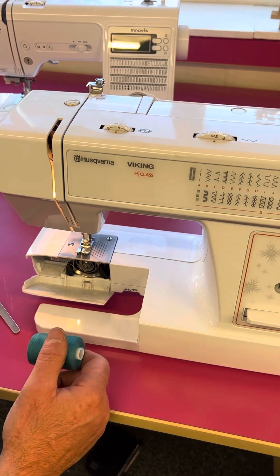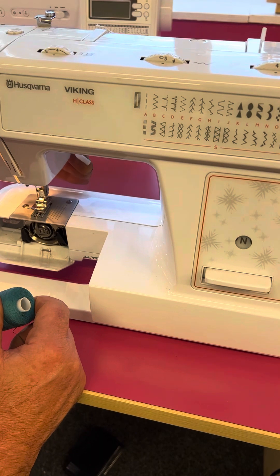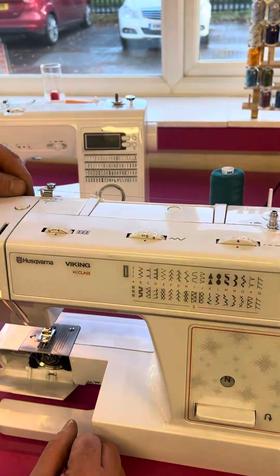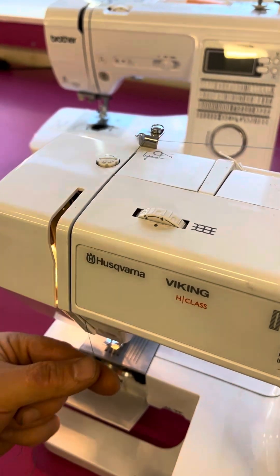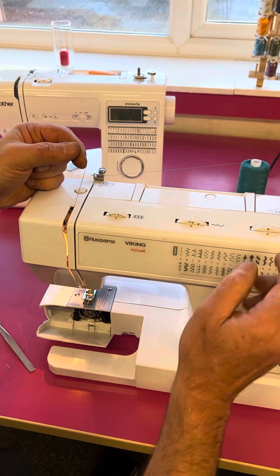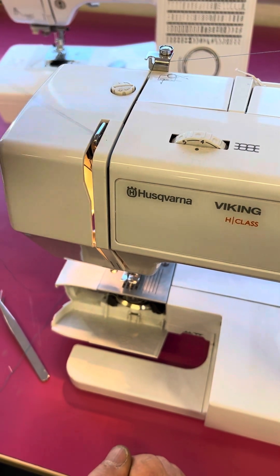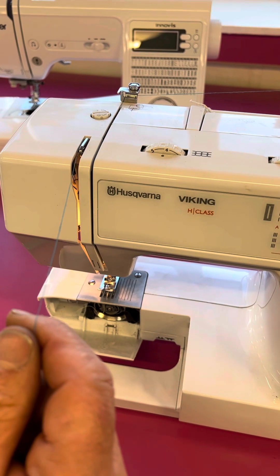The important thing with the top thread is that it's done with the presser foot in the up position. So we're going to lift the presser foot up and then thread from there, across and around, down, around and back up. I'm going to turn the hand wheel so we can see the take-up lever, which is the silver lever there. We come up on the right-hand side, lean across and pull it towards us, making sure the thread is in the eye of the take-up lever.